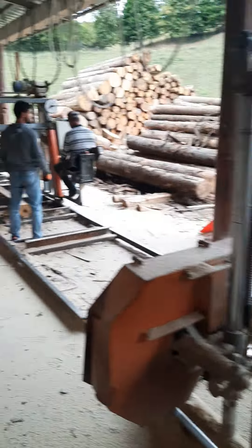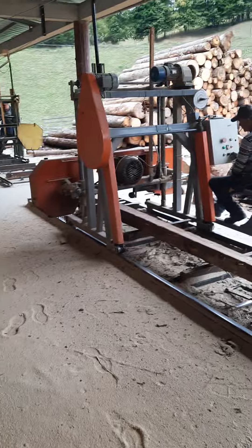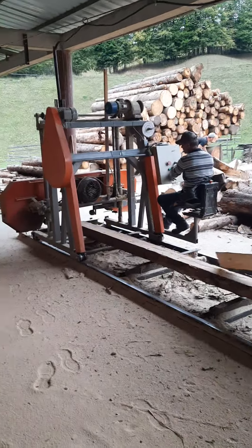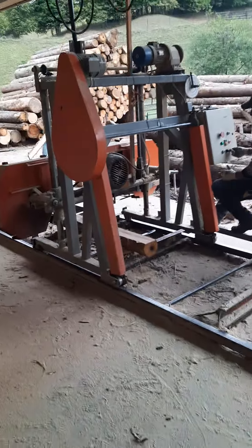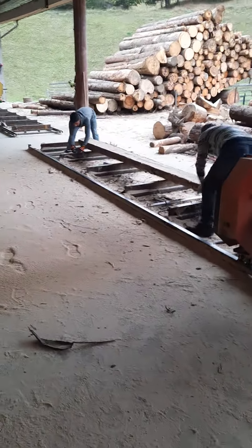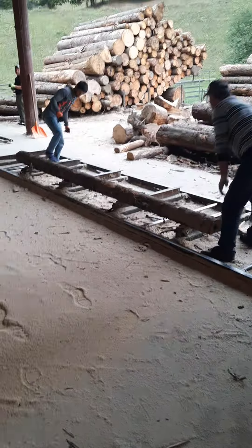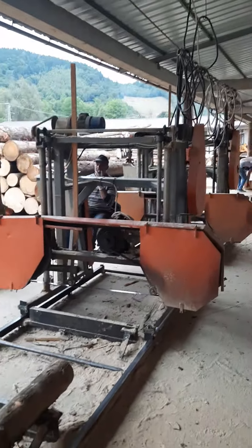A second machine — absolutely the same machine. As you probably already know for those that know our machines, we do the same machine on fully hydraulic trucks. These ones, as you can see, they're just classic rails, nothing fancy. But very practical once you have a forklift, a tractor, something to position the log onto the rails. Turning the log, positioning the log is a bit difficult because it's done manually. Therefore, I do recommend the hydraulic trucks, as they're much more practical.